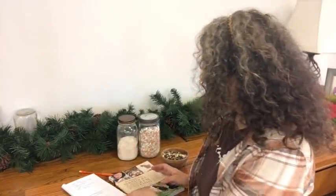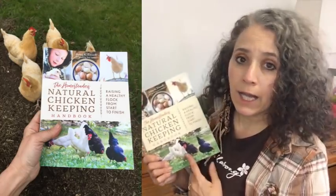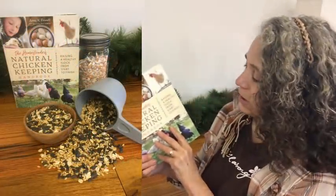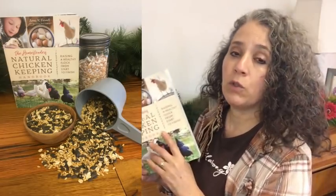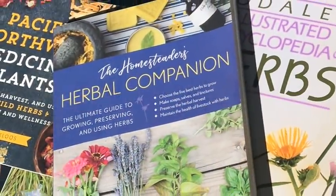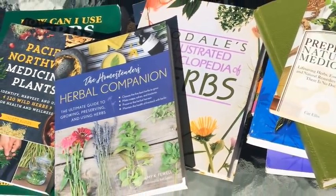You can also make your own blend of feed for your chickens. Amy Fewell has a recipe in her book, and if you're keeping chickens now or thinking of keeping chickens, I highly recommend — I think it's a must-have — The Homesteader's Natural Chicken Keeping Handbook. You really need to get this book if you don't have it already. Amy Fewell is a really great lady and she has her own YouTube channel as well.